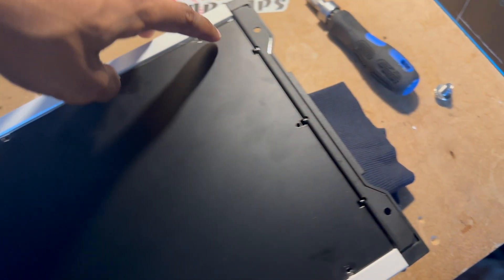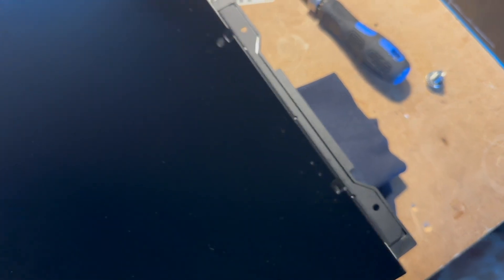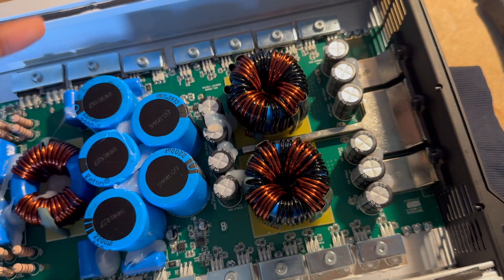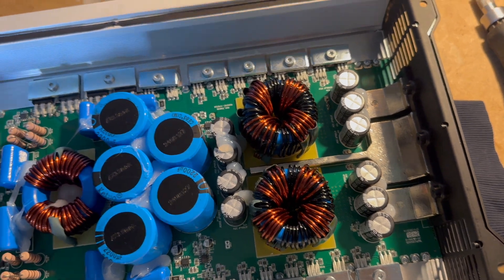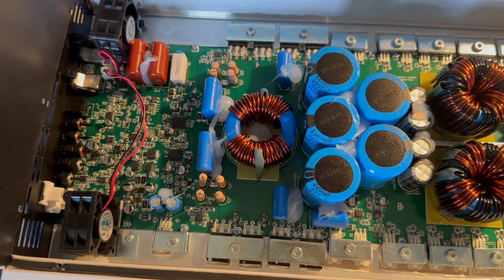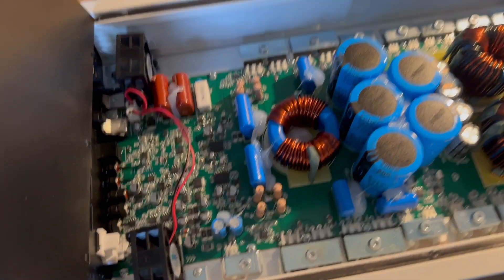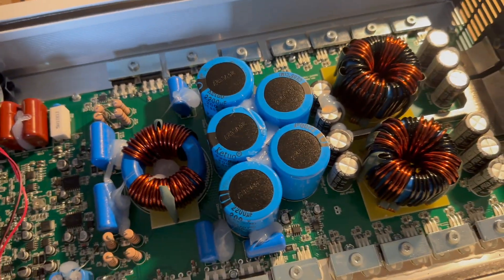Let me show you inside and show you just what pulled 11,000 watts. I've just finished undoing all the screws, and this is it — just two transformers. That's it. This little power supply just handled 800 amps, and this whole output section just handled 9300 watts.